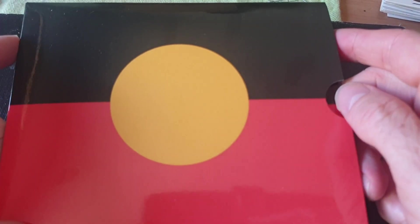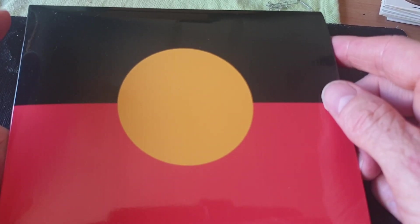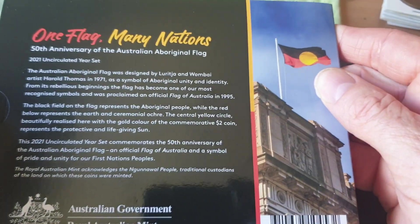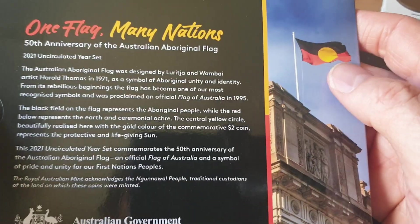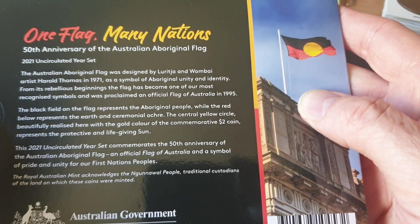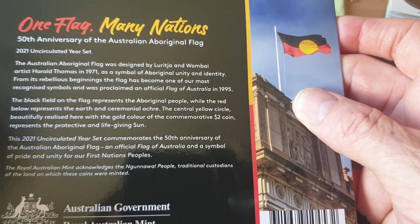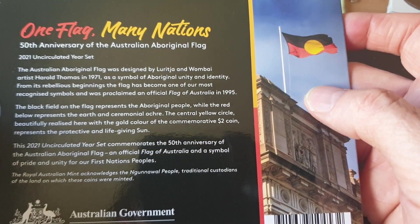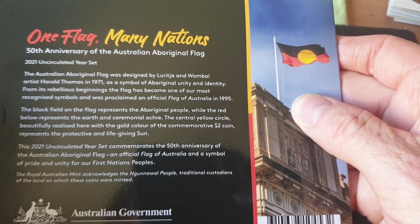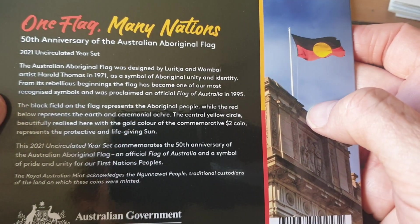As you can see, this actually commemorates the Aboriginal flag — we've got red, black, yellow. Just in case you're colorblind — actually I am colorblind. As you can see it has some information about the actual flag. It was designed by someone, and because the Aboriginal flag is copyrighted, this video is actually not going to get monetized, because most likely it will be copyright claimed by the company that actually owns the rights to the flag.